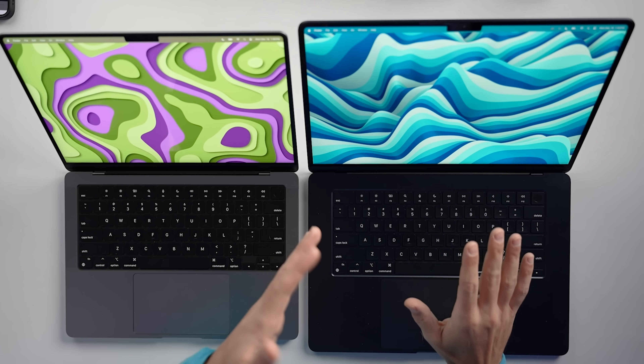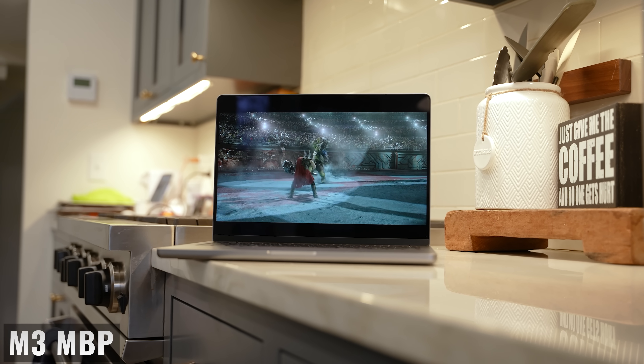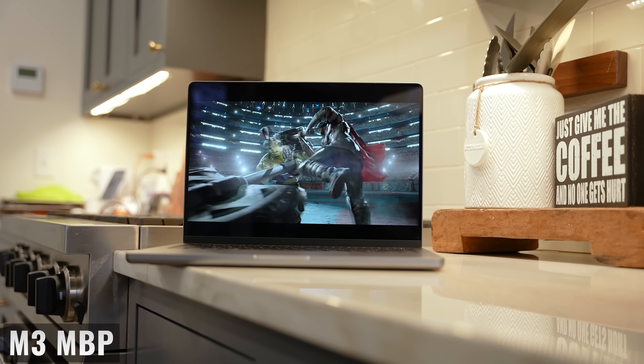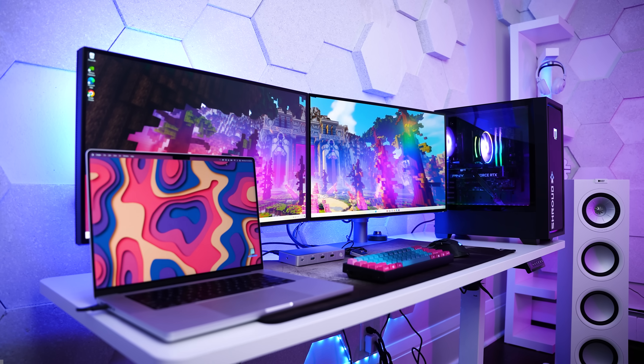Both displays are P3 with support for 1 billion colors, which is great. But the MacBook Air has a 60Hz display, whereas the MacBook Pro has ProMotion — Apple's adaptive refresh rate of up to 120Hz. Depending on what you're doing, the display can go from 24Hz all the way up to 120Hz in order to optimize the user experience and maximize battery life. So if you're looking for the best quality display, that's definitely the MacBook Pro.